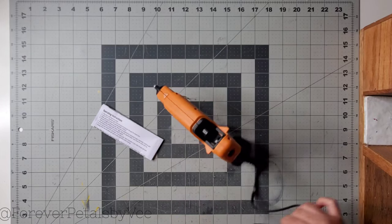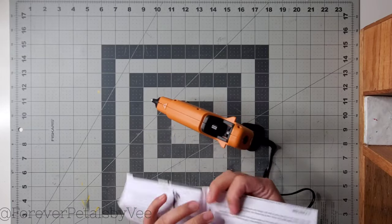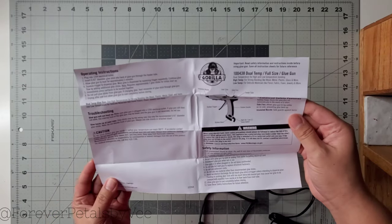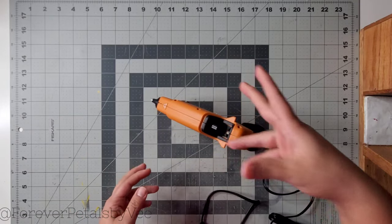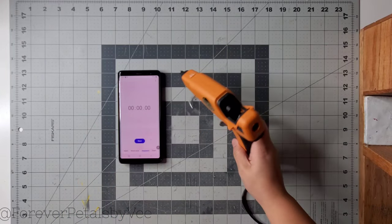I'm going to go ahead and plug this glue gun in. I will be using full-size Gorilla Hot glue sticks, which they do recommend on their packaging. Y'all already know I use those glue sticks all the time. And here are the instructions, but I'm a professional hot glue gun user so I know the concerns and cautions that come along with using this contraption.